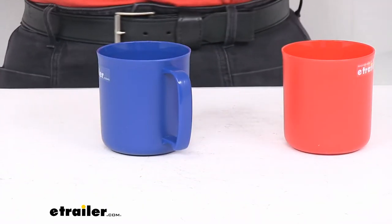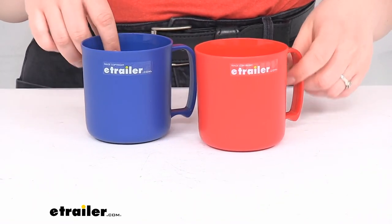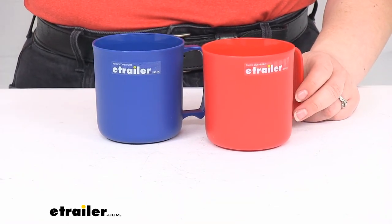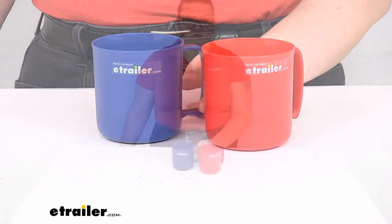They are covered by a limited lifetime warranty and that's pretty much all there is to it for our quick look at the GSI Outdoors Cascadian mugs. I hope this has been helpful in deciding if these are the right choice for you. The colors are sold separately but we do have those available here at eTrailer.com along with a lot of other camping and hiking gear, so check it out. Thanks for watching.